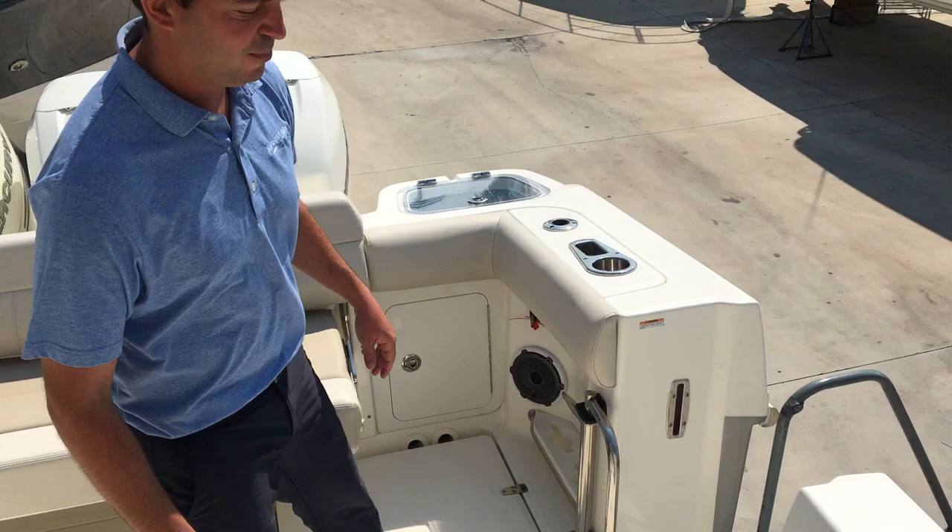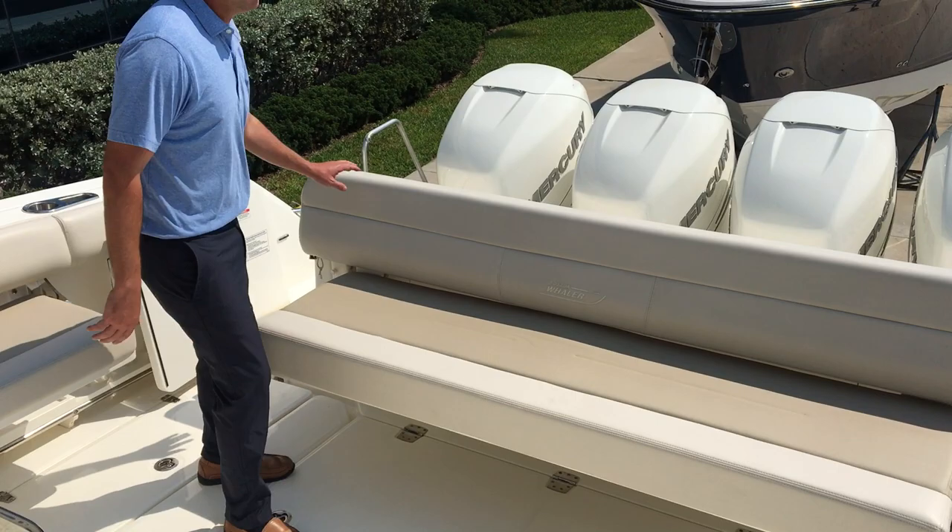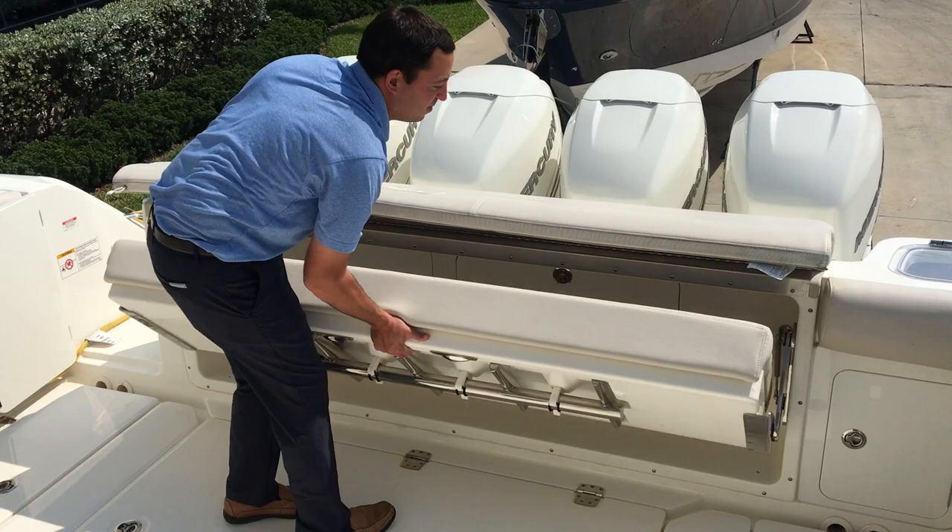Large fish boxes for storage on either side — there's storage all over this boat, you definitely won't run out of storage. Back here in the aft, this big bench seat does fold away if you want more cockpit space. There's also a second optional fold-out seat on the side here as well.